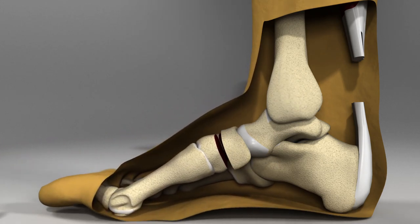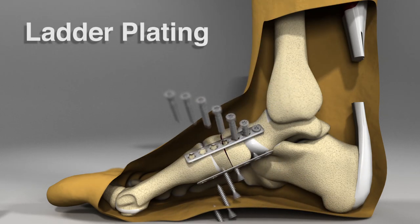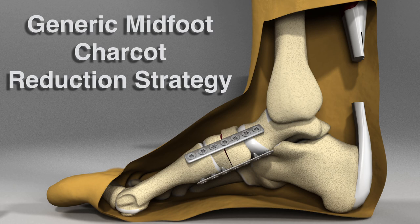Next, the reduction can be shifted into position. Alignment is held and fixation can be placed, either with external fixation or with locking plates in a ladder plating technique shown in this video. The ultimate goal is to create a stable superconstruct, as shown in this illustration.